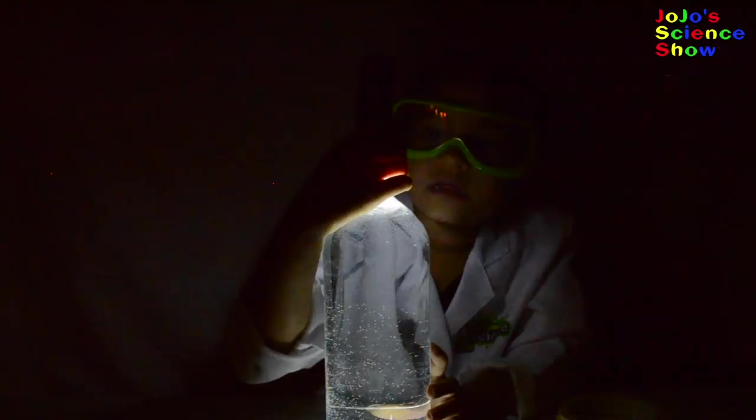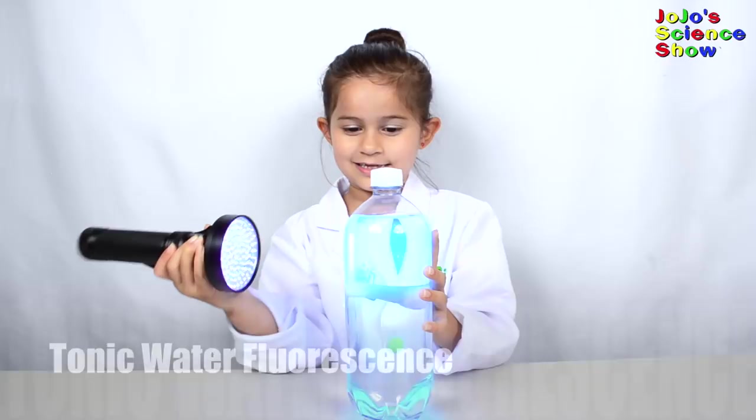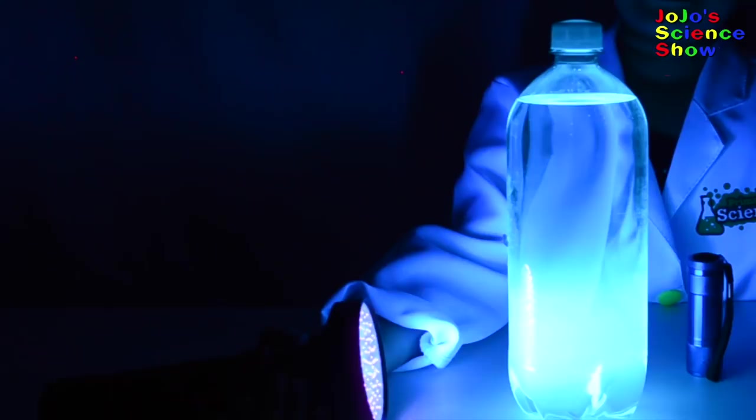For this experiment, you'll need a bottle of tonic water. See how it glows? The tonic water has something called quinine. The quinine takes up a high energy light and emits low energy light that you can see. This is called fluorescence.